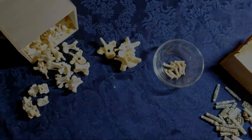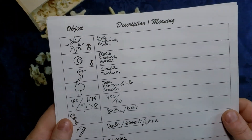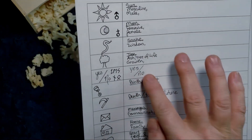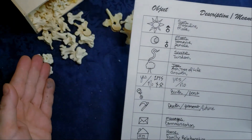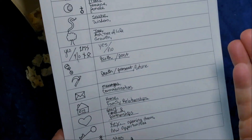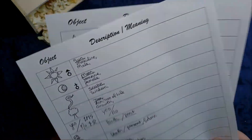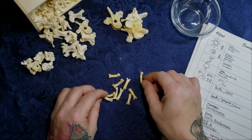I've printed out a little description sheet where I can write down the object and its meaning right beside it. We're going to start off with a yes and a no — in both the toe bones and the neck bones. I'm going to use one bone with two symbols per side, so depending on which way it lays, it'll have a different design.